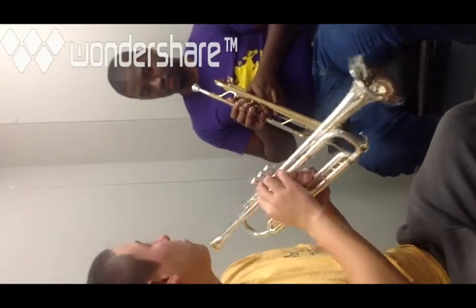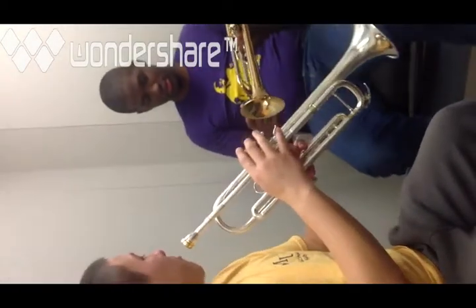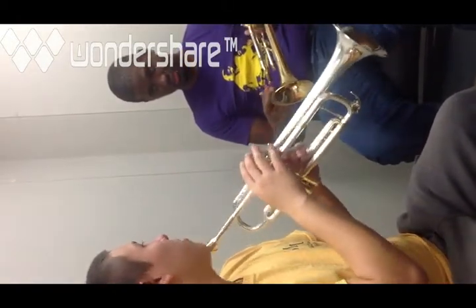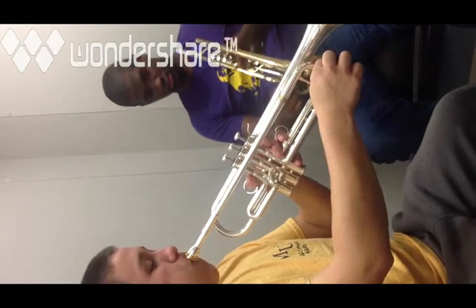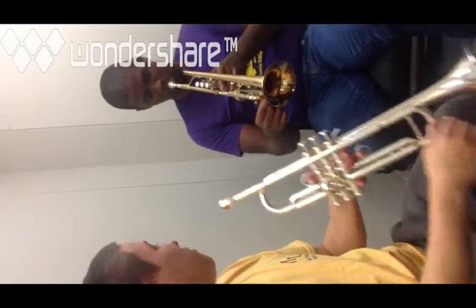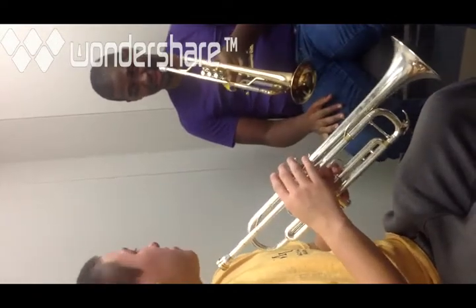The same goes for your valves — oil them up at least once every other day or once a day. The spit valve is for spit that builds up inside the trumpet while you play. Hold it down and blow through, and any spit caught inside will blow out. This helps empty out the trumpet if you get a speedy, watery sound.